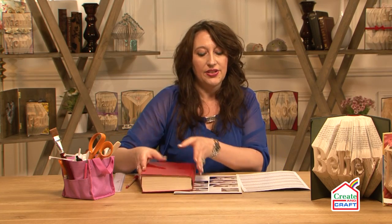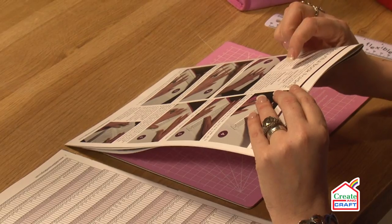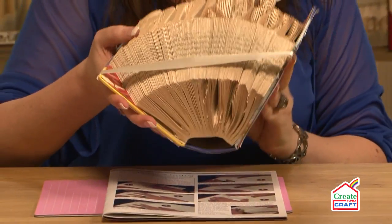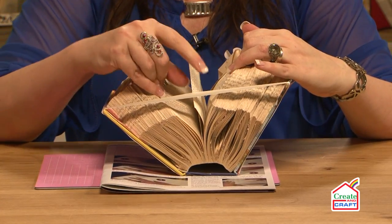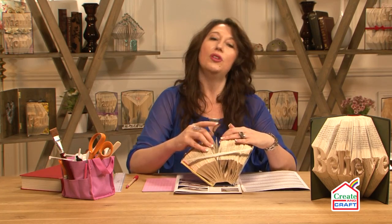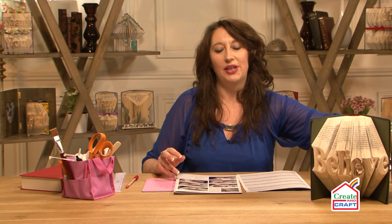The next thing it says on the key is that one fold equals one page. So if I just get this one here and lift it on the side to do an actual fold, you can see that I've used two pages because there's a page on either side and that is one leaf. And once you understand the key, book folding becomes so easy.